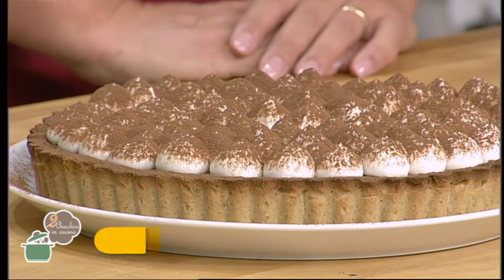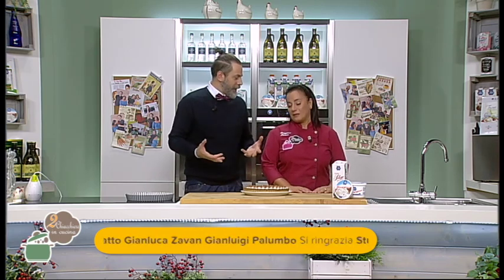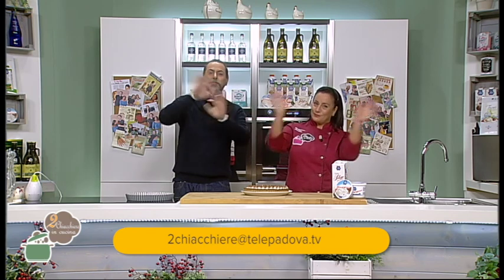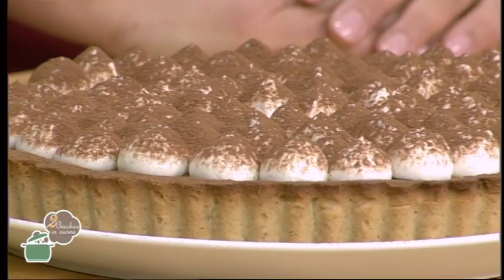Si conclude anche oggi la puntata di Due Chiacchiere in cucina. Questo è il risultato del grande lavoro di Lenia. Crostata tiramisù: un'idea bellissima per chi ama il tiramisù ma ama anche la crostata. Questo pâte sucrée è proprio l'unione della dolcezza con la parte croccante. Se ci credete anche voi, continuate a seguirci. Ricordatevi la nostra mail duechiacchiere@telepadova.tv, i nostri social. Ci vediamo alla prossima puntata. Ciao! Grazie a tutti.